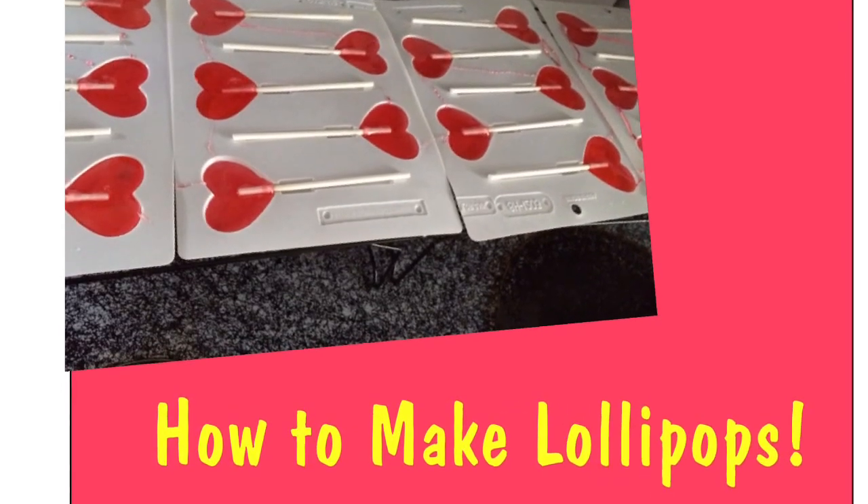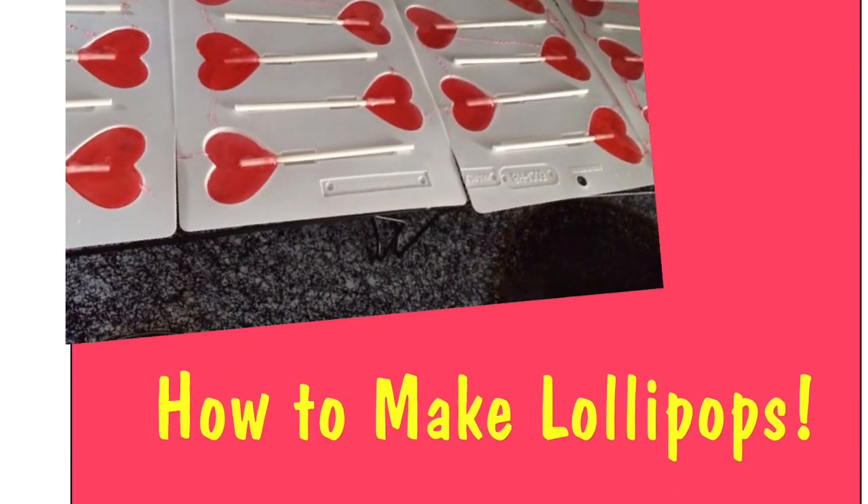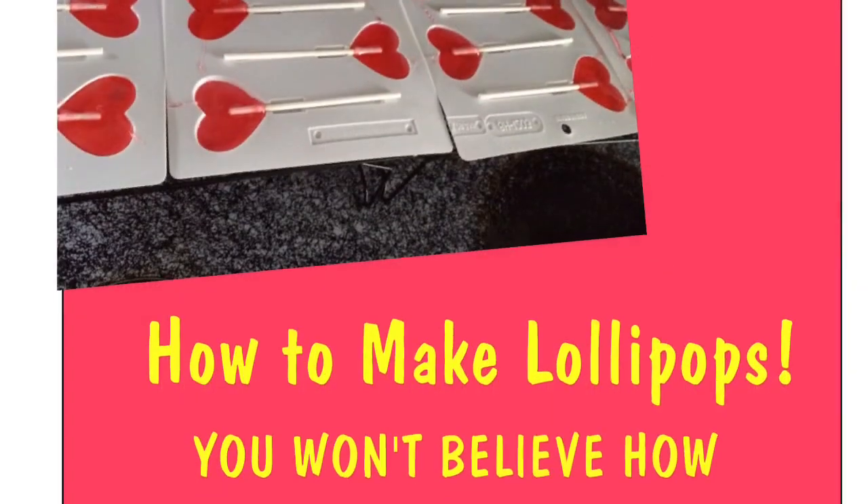Hi, a lot of my friends have asked how I make these lollipops, so I thought I'd put together this little video.